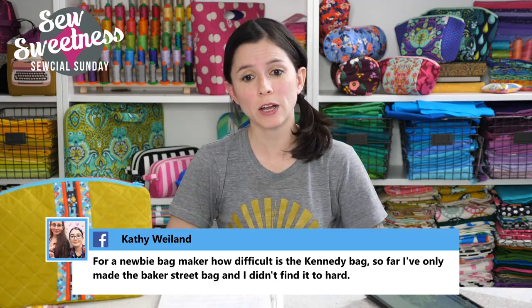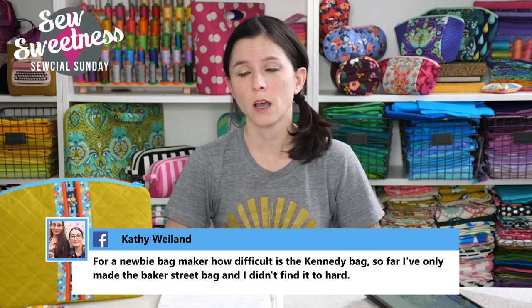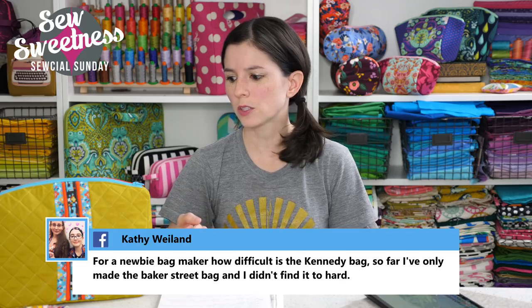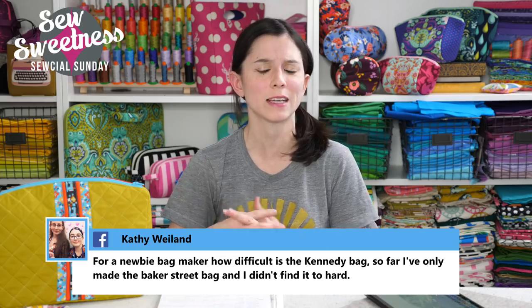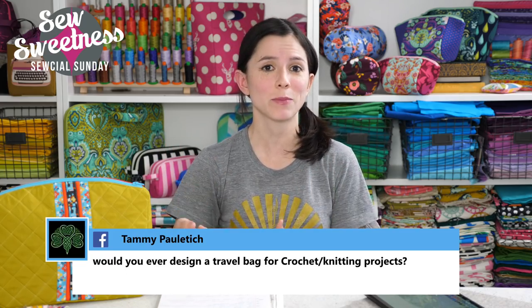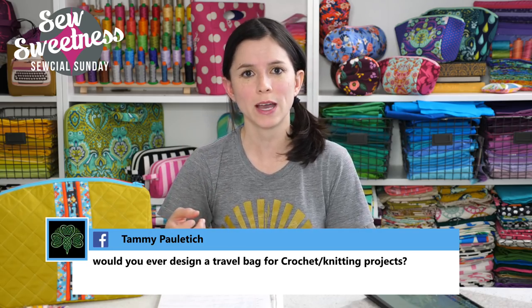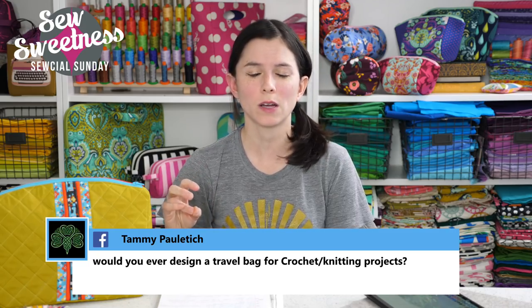Kathy asks, for the newbie bag maker, how difficult is the Kennedy Bag? The Kennedy Bag has a bit of extra hardware — some buckles and hardware for the strapping. We are going to do a video for the Kennedy Bag, probably not in April but maybe we'll get to it in May. I already have the fabrics in mind for the video — I decided on a wool fabric for the body and the accents will probably be either leather or cork fabric.